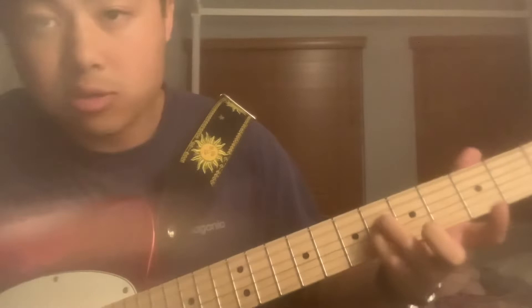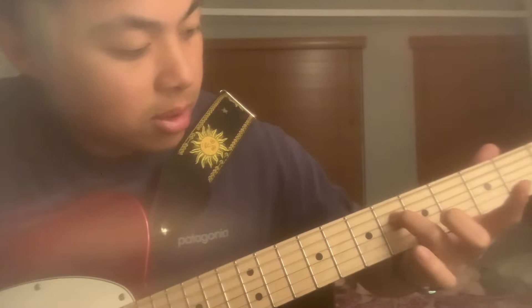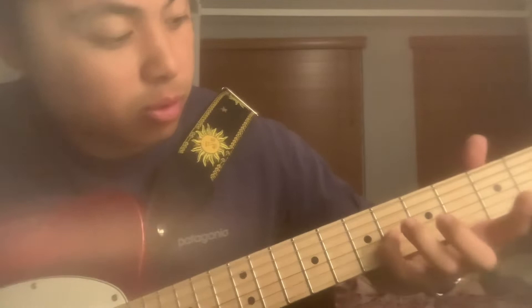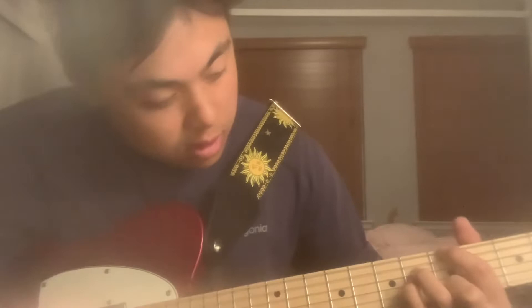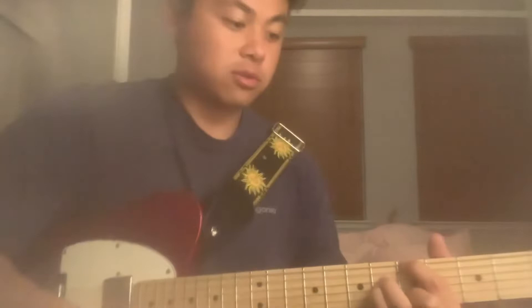All right, so the first chord: on the fifth fret you're gonna have a little bar — not quite a bar chord. Your pinky will be on the sixth fret G string, and your third finger will be on the sixth fret D string. Then you have your pointer finger on the E string at the fifth fret, and your second finger on the B string at the fifth fret. So that's the first chord.